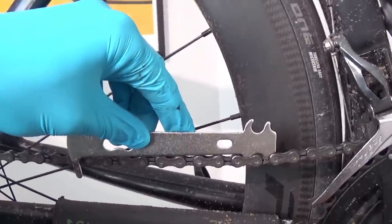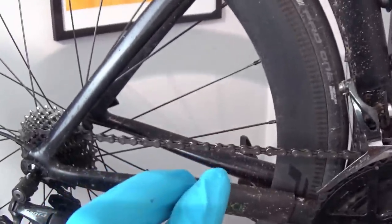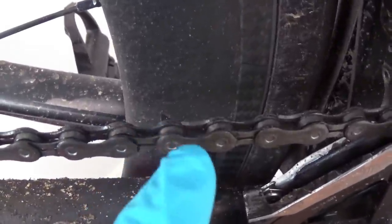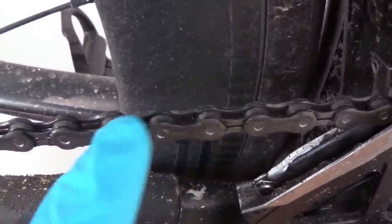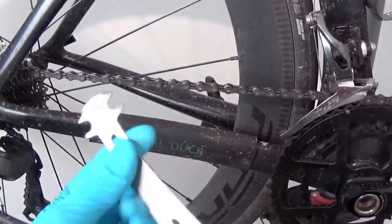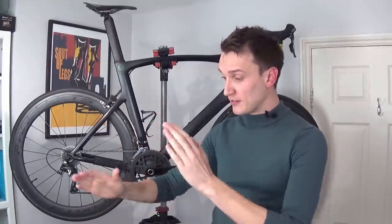It sits proud of the chain, which means it's not yet reached 0.75 wear, so my chain is okay. A lot of people think that chain wear is where the chain stretches — this isn't actually true. What happens is the rollers in the chain wear out and get smaller in diameter, which means the tool can slip between the links. That's how this tool works and it shows you how to measure chain wear. When the chain is worn out and the spaces between the rollers are effectively wider, this wears down your cassette quickly as well.